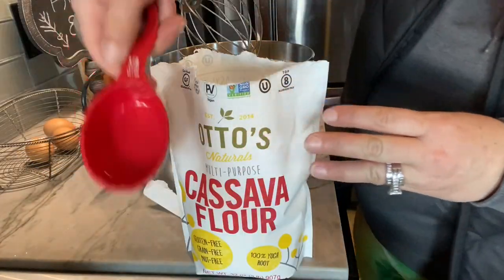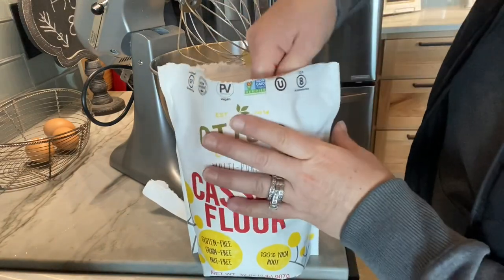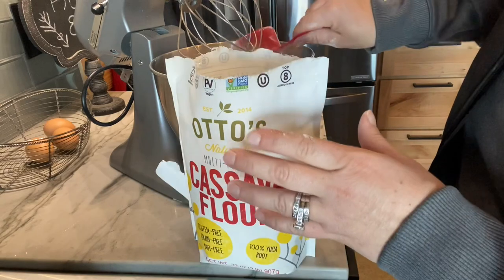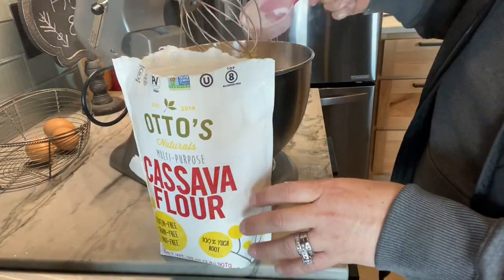We're going to do three cups, so this is a half cup at a time. When using different gluten-free flours you do need to check the back — for this Otto's cassava flour you use three-quarter cups to one cup in a regular recipe. I think I may have put too much in here because I just thought about it and realized it, but let's see how it goes.